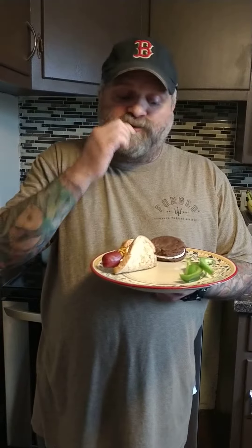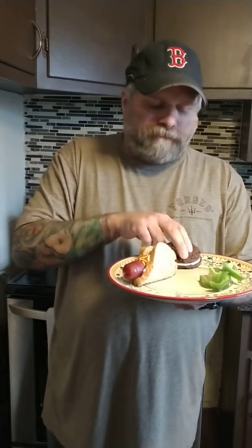Green peppers for my greens. I do apologize I wasn't able to sauté any onions up for my snag, but it's still delicious. Then we got a whoopie pie for dessert.